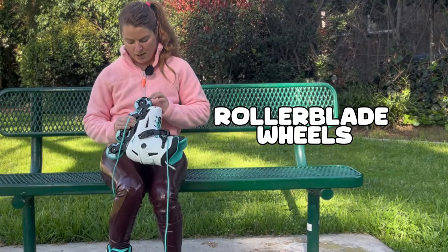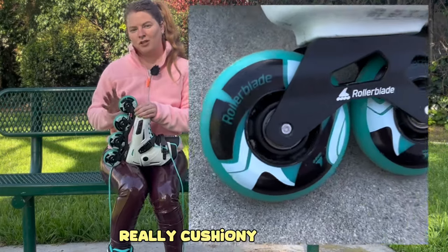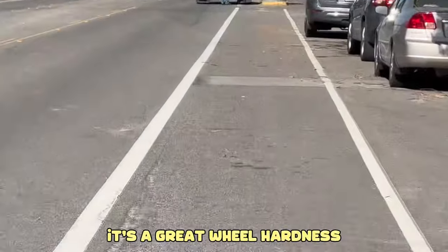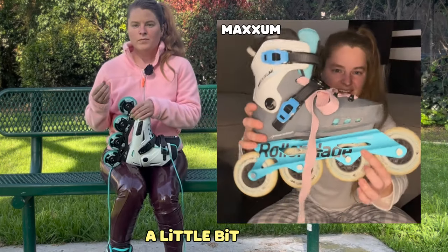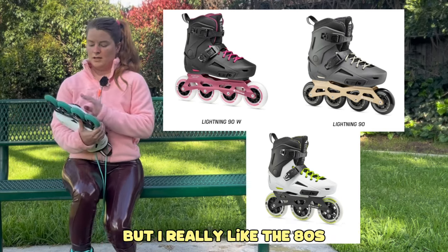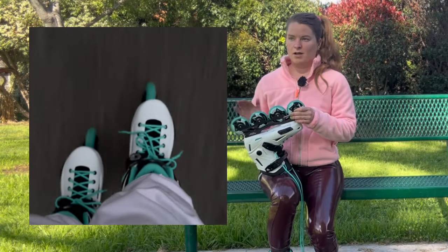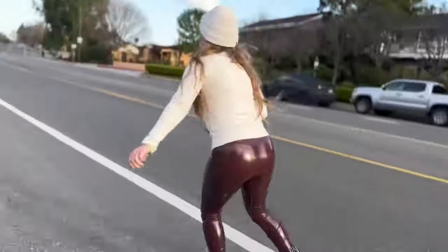The wheels are Rollerblade brand, 85a hardness, 80 millimeter. The 85a makes them really cushiony and nice, but a little softer than I would prefer — I do prefer the hydrogen wheel that comes on Twisters or Maxims, which is a little harder and more durable. 80 millimeters is a great wheel size; the Lightning also comes in 90 and 110 millimeter, but I really like the 80s — low to the ground, fun to swirl around, great for urban skating. The bearings are an ABEC 7 rating, great speed performance, and new bearings always feel really good.